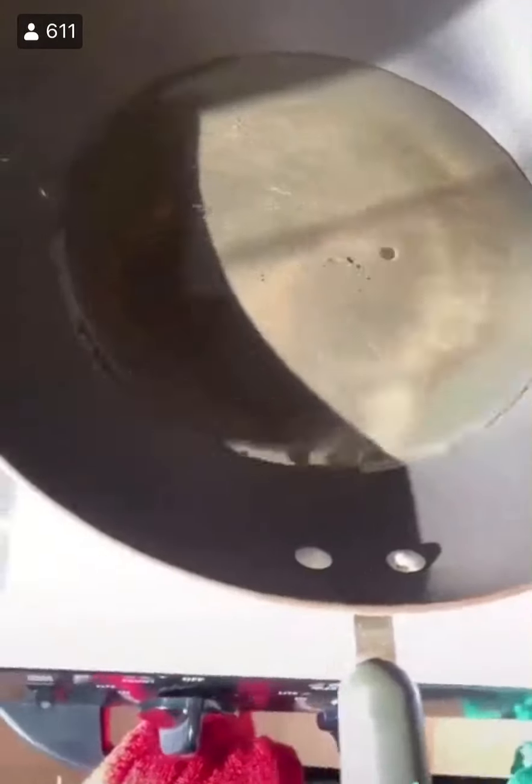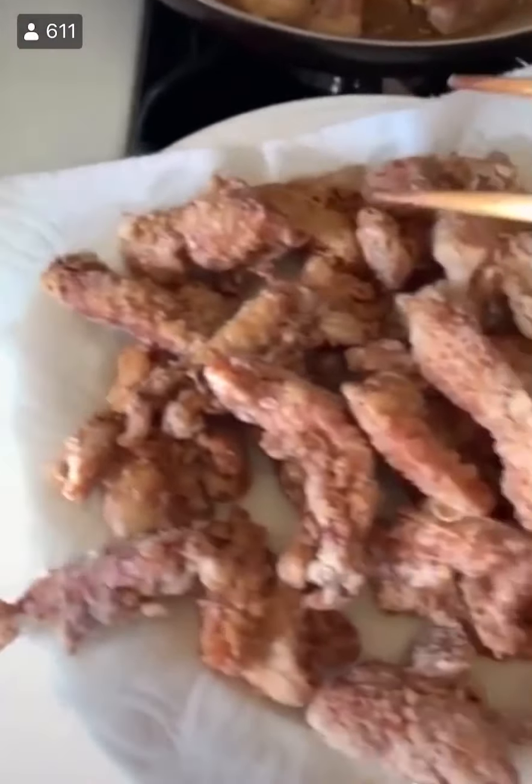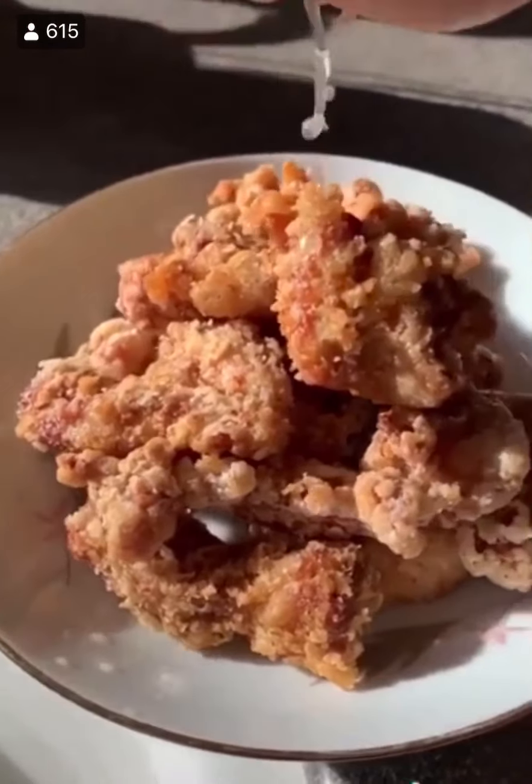Into your wok, pan, or whatever you have, do about an inch and a half of oil — we're going to shallow fry these. Once it comes up to heat, check with the chopstick; if it bubbles around, it's ready. They're done after about five to seven minutes or when they're golden brown. Take them out — I had to do two batches. Place them onto a paper towel-lined plate and finish with lemon.